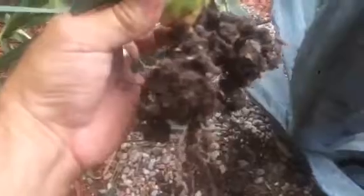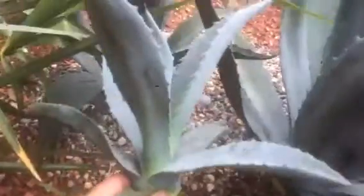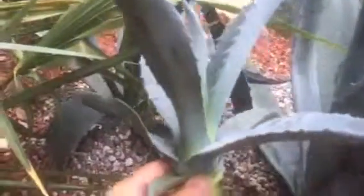This one doesn't really have to be scabbed off in any way. So we're just going to plant this one directly into a cactus mix with some loose gravel, well-drained soil. Give it a little root enhancement and go from there.